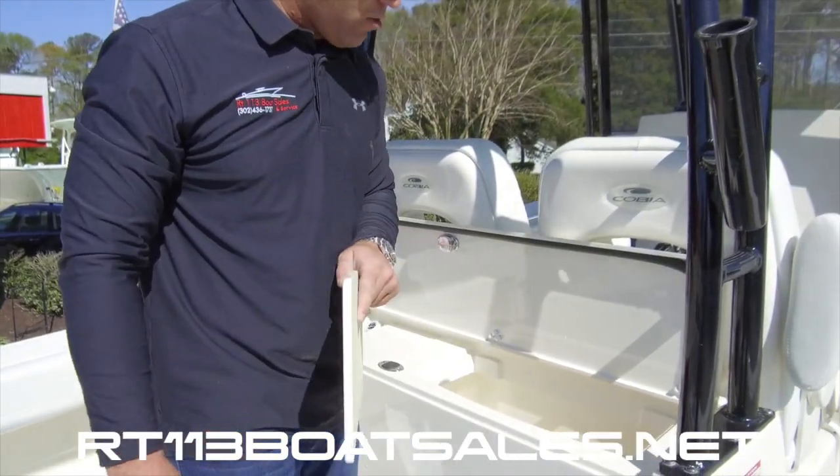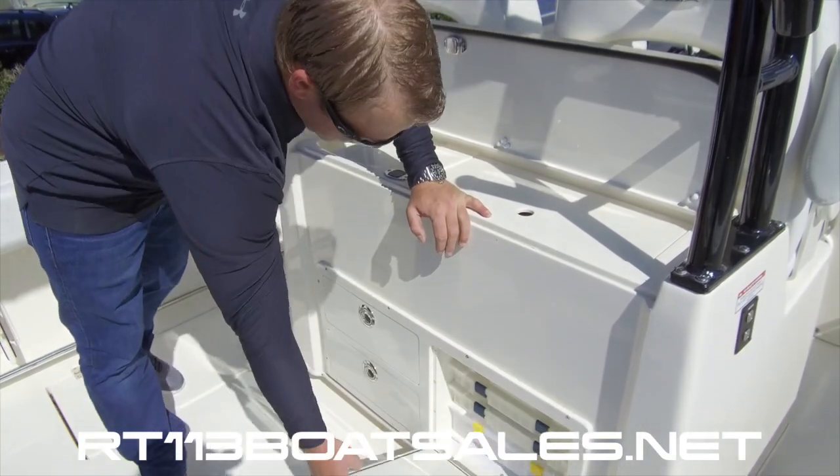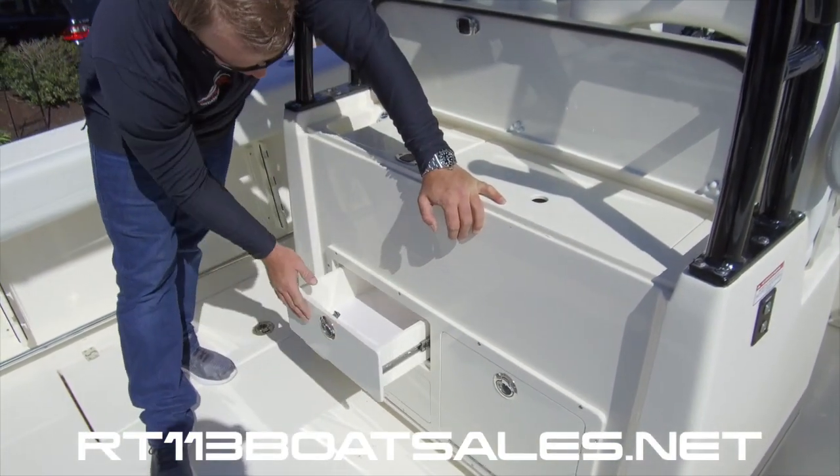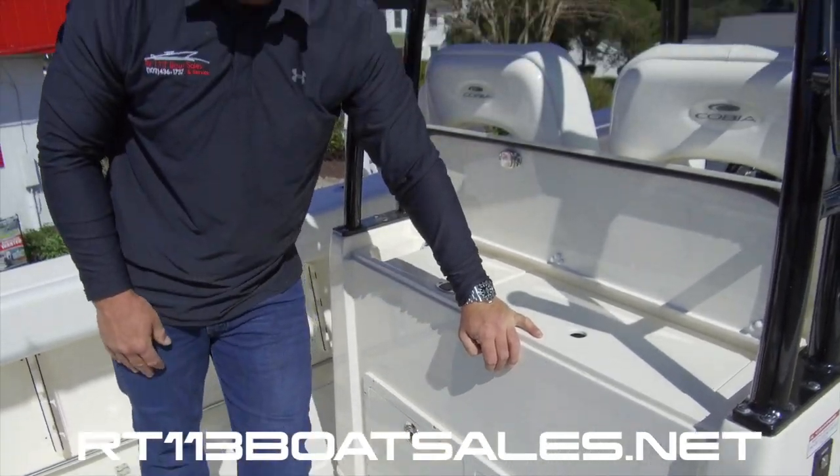We have a small cooler right there. Below that, we have our Plano box storage. And our drawer storage — I keep my dock lines in there on my boat.